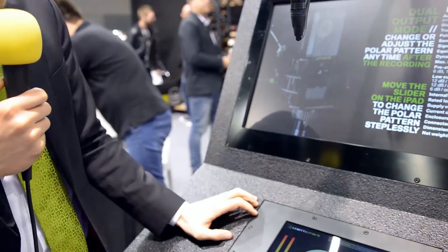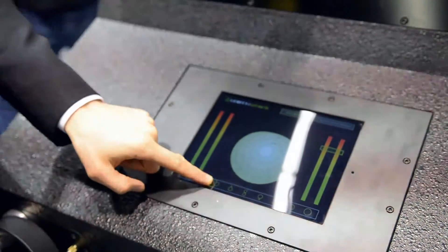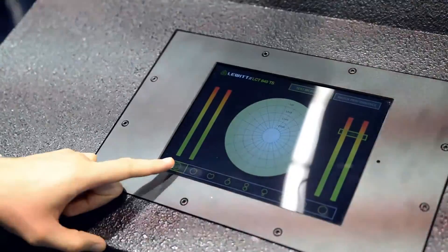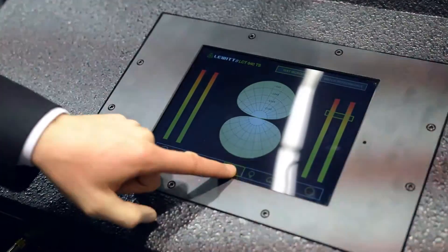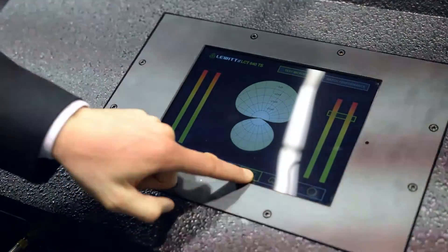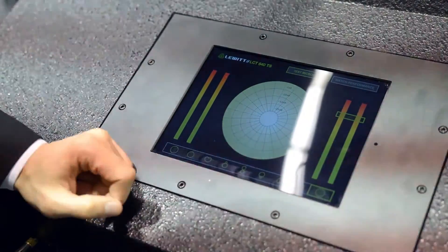Since that all sounds a little bit complicated, we actually provide a plug-in called the Polarizer plug-in. It lets you very conveniently select your polar pattern at any given point of time. I have a control here and now I'm in omni pattern — I can move all the way to cardioid, super cardioid, and figure eight. I even have the opportunity to invert the direction of the microphone and point it backwards: back side super cardioid, cardioid, broad cardioid, and back to omnidirectional.